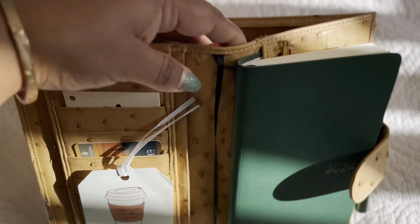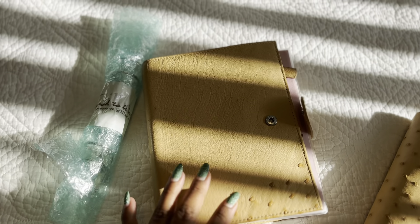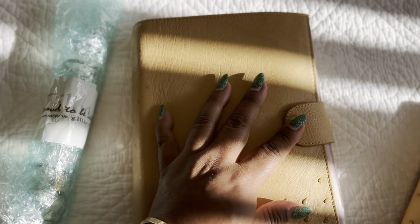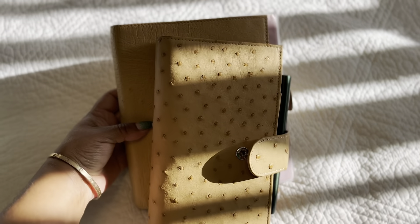I do have the rings if you're a ring gal. This is the Campagna XL, so it's wider than personal size — it takes Franklin Covey inserts. I really like this strap, I think it's so cute. But yeah, this is the baby I have been trotting with all week. I hope you guys have a great weekend, bye bye!